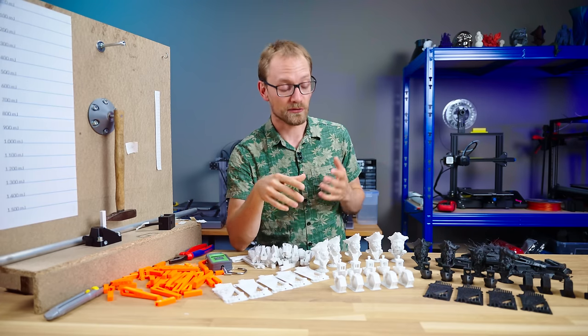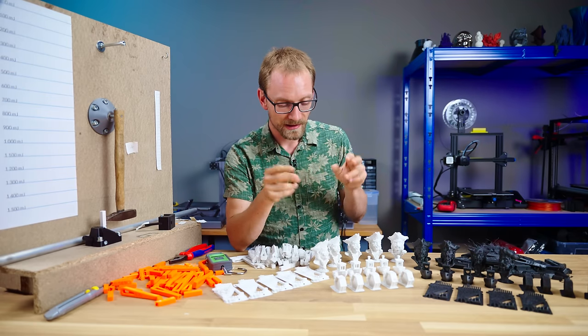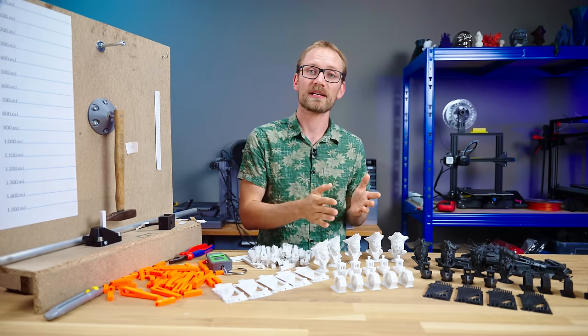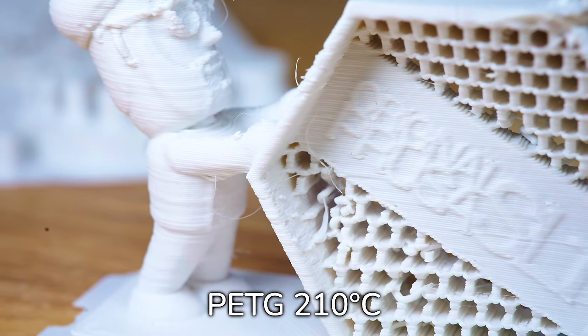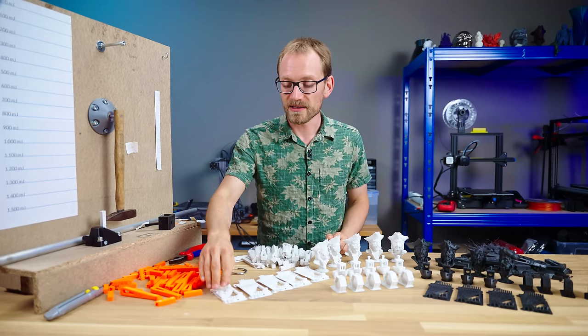The other way around — dropping temperature — only goes so far. When your filament is less molten, the extruder and hotend are going to have a harder time pushing it and laying down filament in exactly the right spots, which often results in underextrusion or even extruder skips.